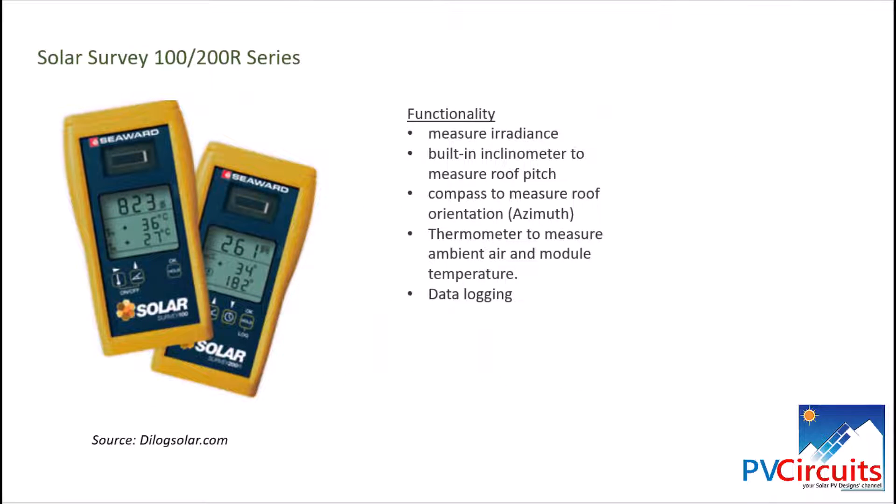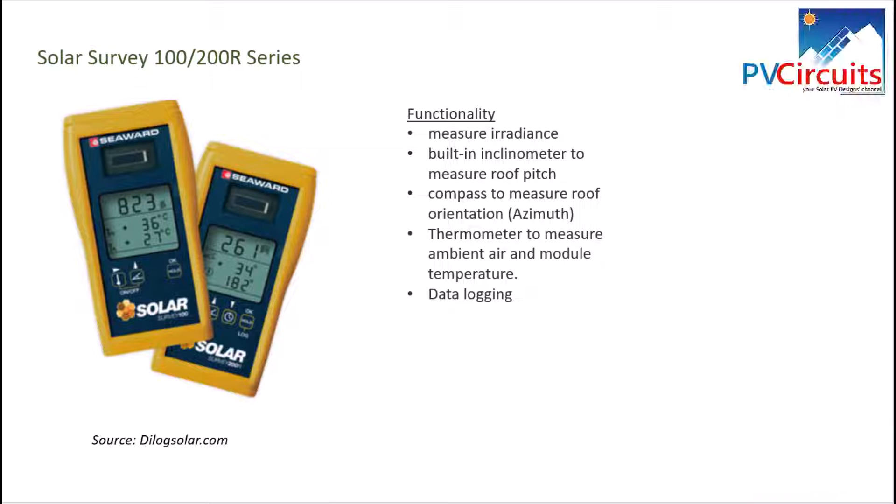The next equipment we want to look at is solar survey equipment. This measures irradiance and has a built-in inclinometer — very important when working on roofs. It also has a compass, a thermometer to measure ambient temperature, and other functionalities. It is available from dialogsolar.com. We find this equipment fairly good for an installer because it gives you information like the pitch of the roof and other measurements directly.